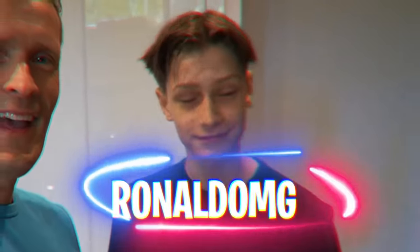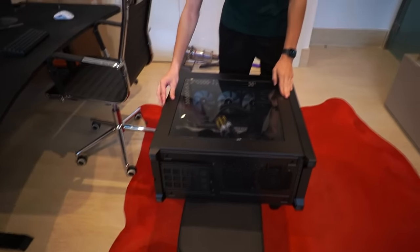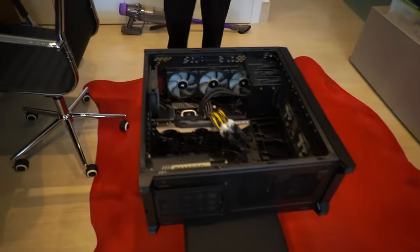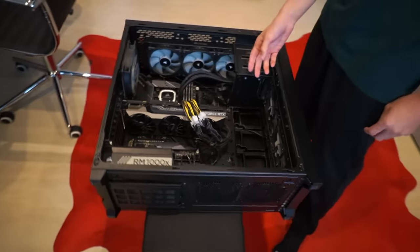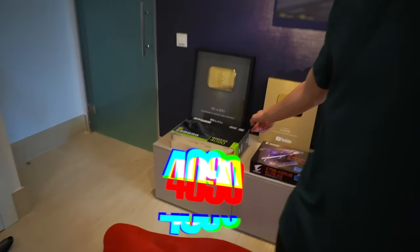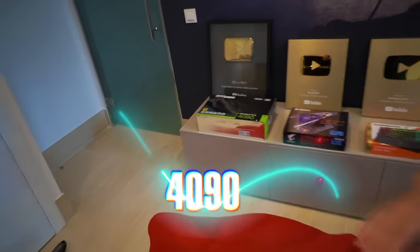Hey guys, what's up? We're here with Ronal 4N1MG. Today we're gonna be upgrading a PC. This right here is a four-year-old gaming PC that Ronal used to play with. Look at that! This is the GPU — it used to be a 2080s, then we swapped it out for the 3090. Now we're gonna swap it out for the 4090. Insane upgrades, guys.